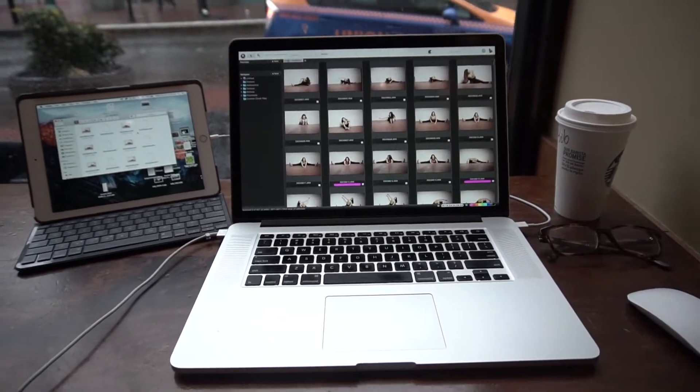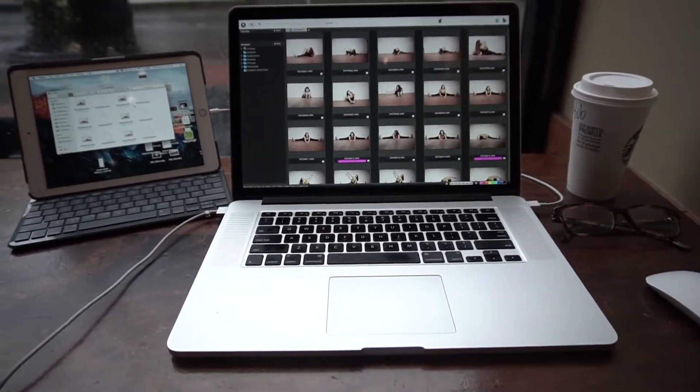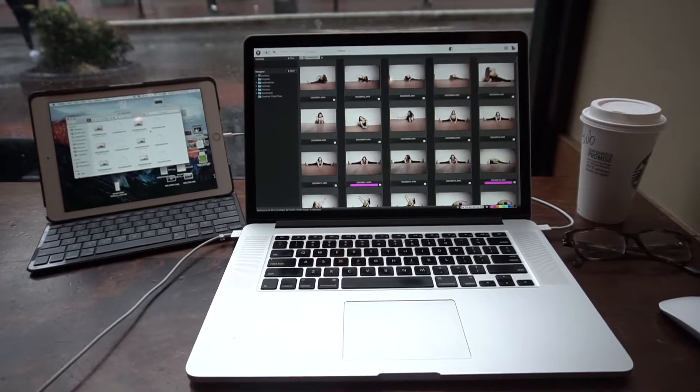Now in my studio, I actually have a dual monitor setup with a desktop, and that spoils me because there's just so much desktop space. But when I'm working on a laptop, I feel a little confined and it is a little cumbersome, so I have a little mini solution. It's not perfect, but it works pretty well.